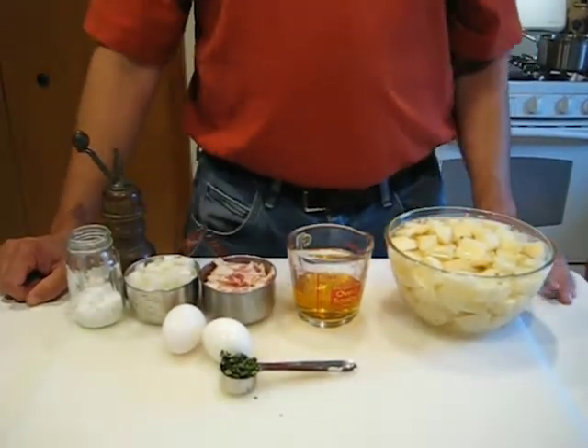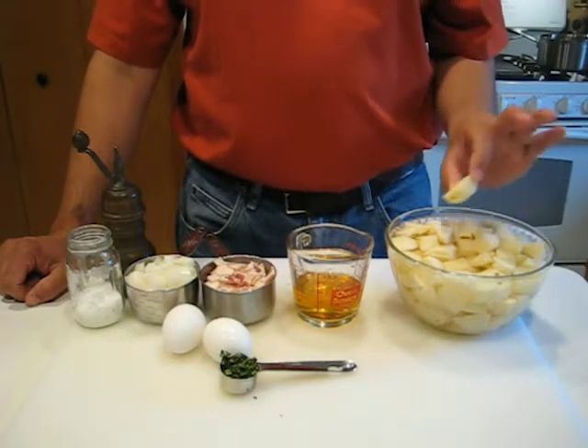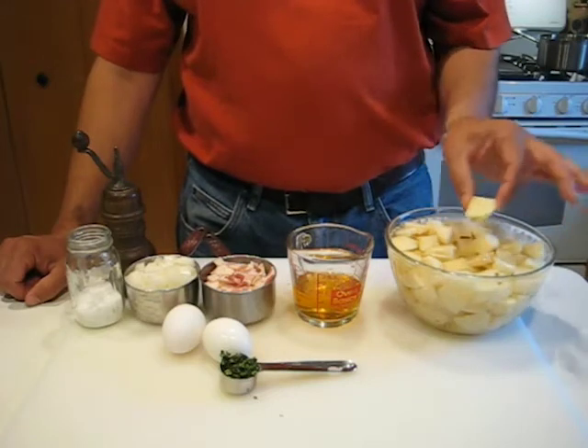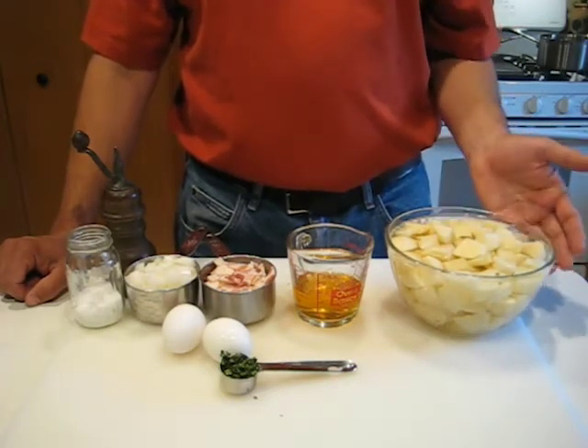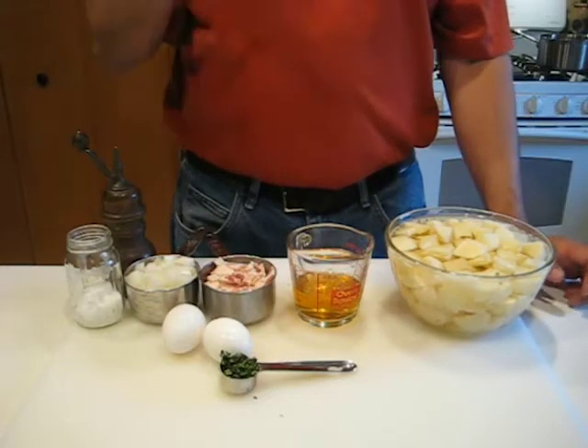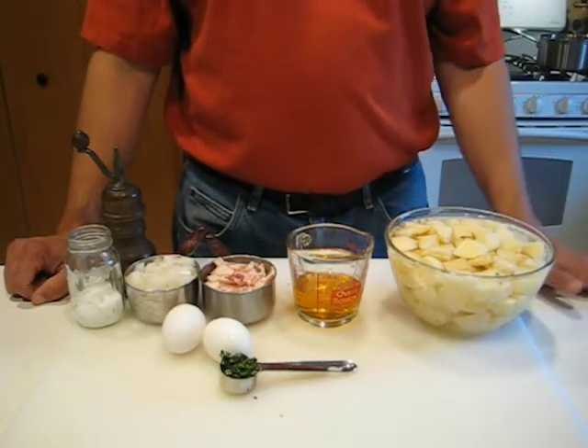So first thing we got here is about two pounds of potatoes. These have been peeled and cut into about inch, inch and a half pieces. Right now I've got them sitting in a bowl of water just so they don't turn brown. If you're using them right away they don't need to be soaked, but this is a good way to keep them from going brown.